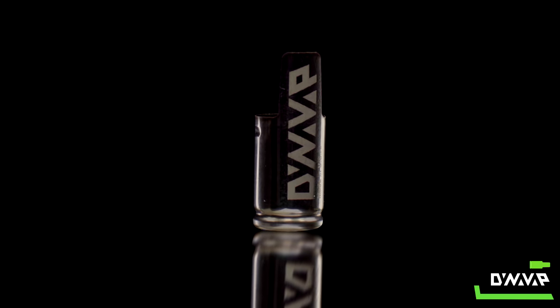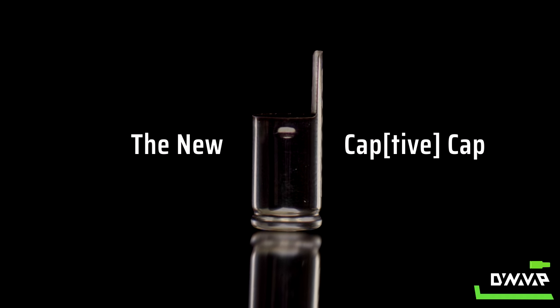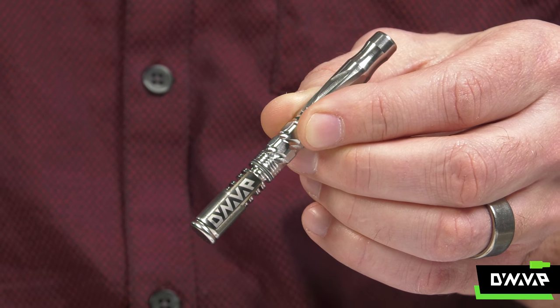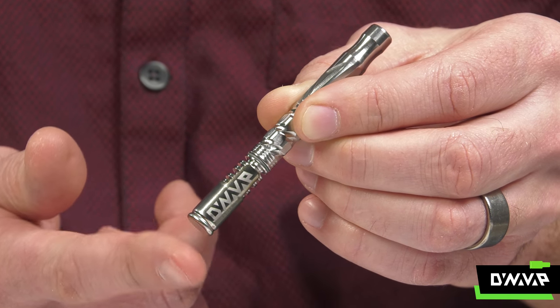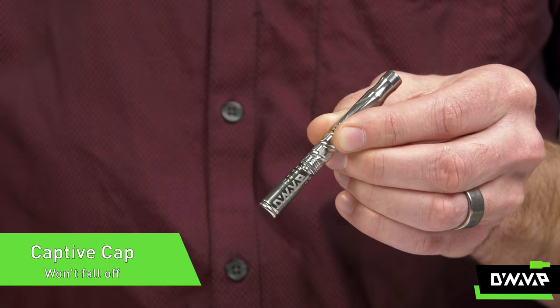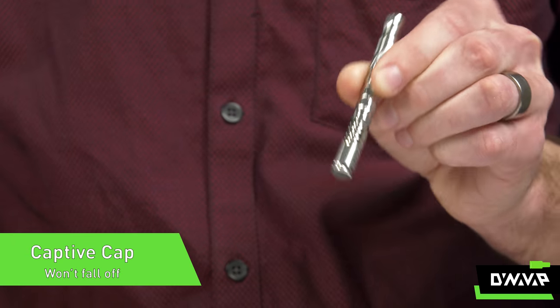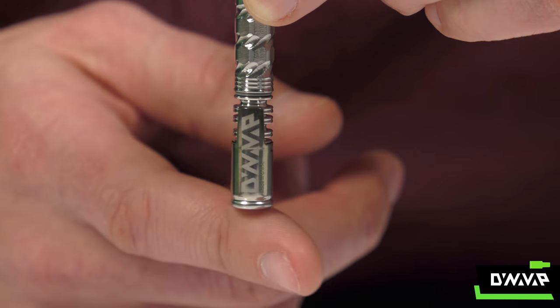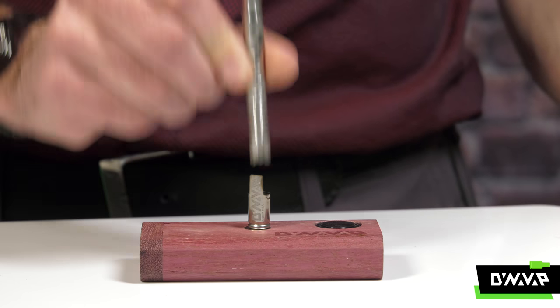On to one of the signature things that DynaVap is all about — the cap. But not just the cap anymore. The cap is now capped it. This means it won't fall off when you don't want it to come off. It now has a small detent on either side that enables it to click into position and stay there, but it still will remove with a magnet.